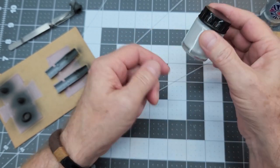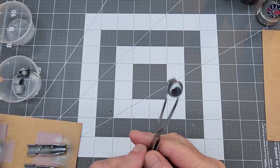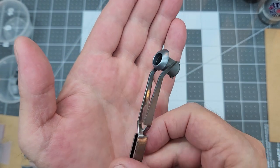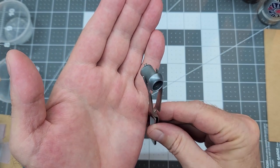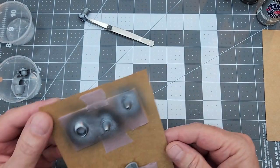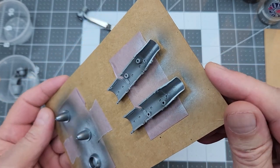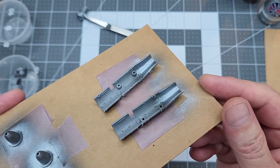We went ahead and sprayed that — I didn't want you guys to suffer through me and the airbrush, so you can thank me later. It does look really good. The color of the primer you use underneath silvers and metallic colors is going to determine the depth of that color, and I think the Panzer Gray works pretty well for us. That's a really nice look and I'm really happy with how that has come out.